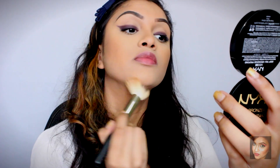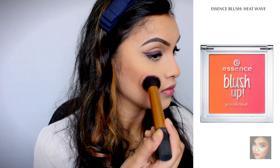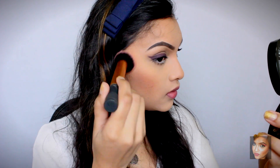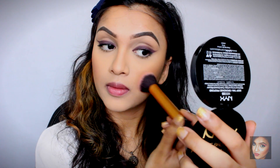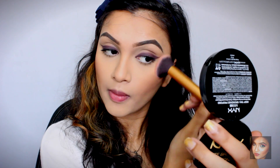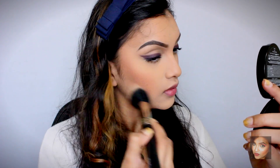For blush I'm using the Essence blush in Heat Wave. It's more of a summery color but I absolutely love it and I wanted to use it today — it doesn't matter what season it is! I'm then blending everything out with my stippling brush, which makes the bronzing, contouring, and blush look much more natural, well blended, and subtle.